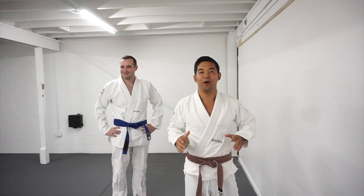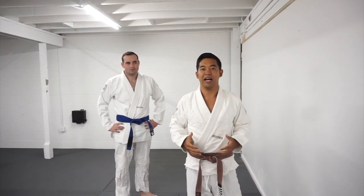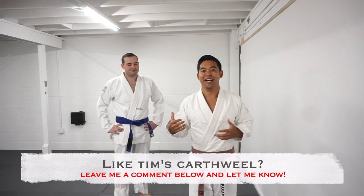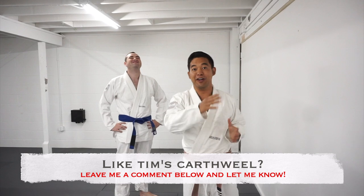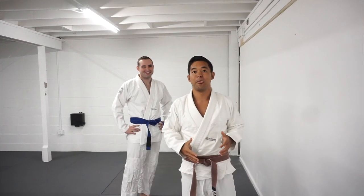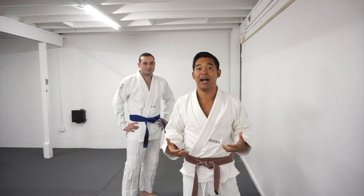For today's video, we're going over one simple hack that I haven't really seen too many people talk about when it comes to learning how to cartwheel. As you guys saw from Tim's demonstration there, a lot of times the legs will kind of kick out to the side and you're not able to get fully vertical. This one hack really helped me and it also really helped me teach a lot of the kids in our class.